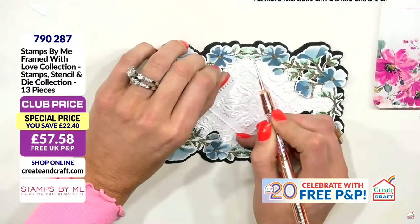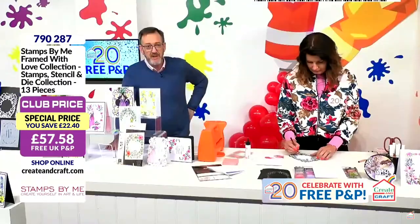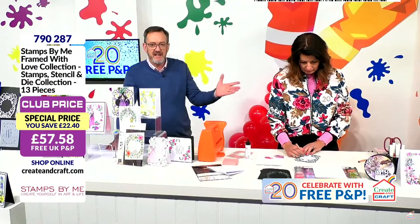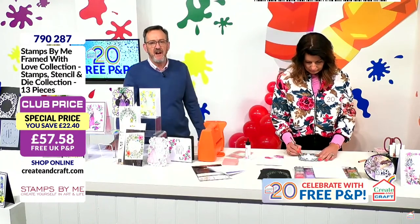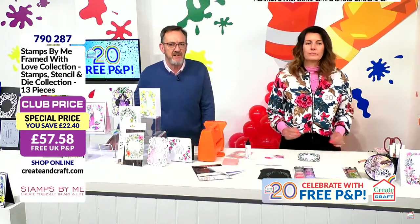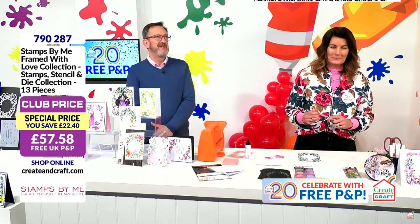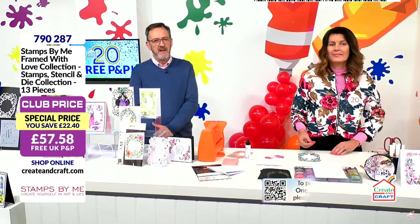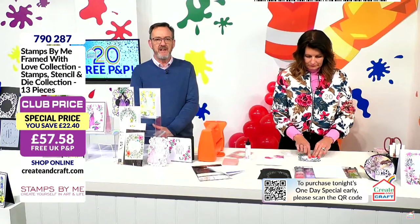I don't know what the other presenters say, but if you weren't there, we wouldn't be here. I wouldn't be here, and I wouldn't have my family business without it. 20 years. Sarah and I have been married 29 years this September. 20 years of my marriage have been with Create and Craft. I started working in shopping TV in 1995. 20 years thanks to you guys. Our floor manager was three years old when we started Create and Craft. Our producer was ten.